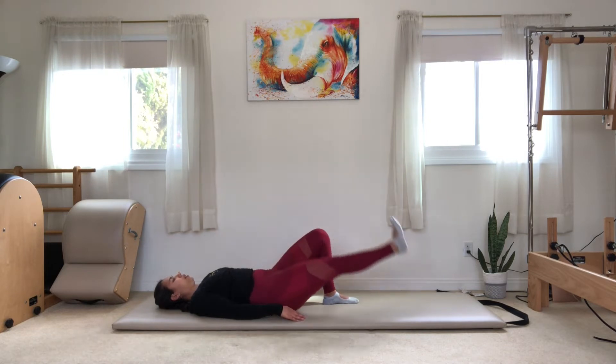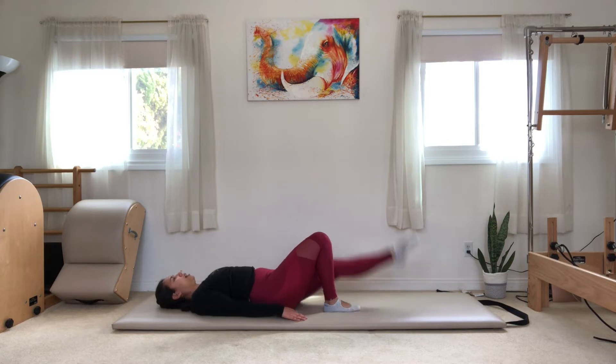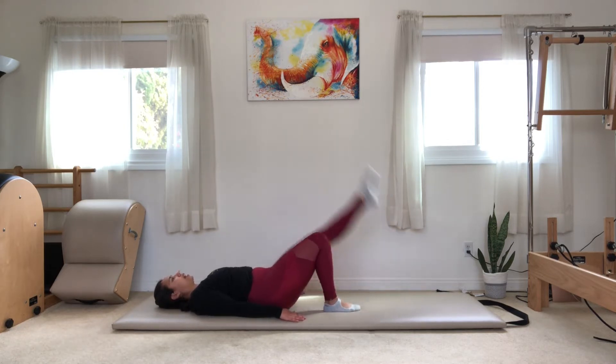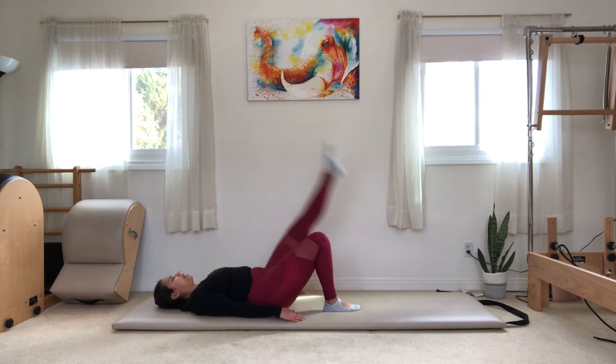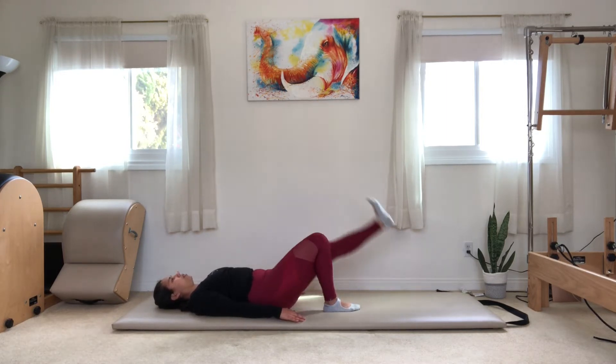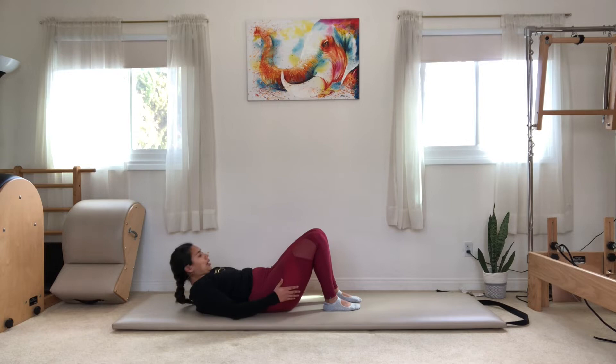I'm also slightly contracting through the front of my thigh to help me stretch my hamstring. One more — then bend your right knee, straighten your left leg, and we do the same thing on the other side. Point as you go up, flex as you go down — or you can switch it around. You just want to make sure you're switching from having your toes away from you to your toes towards you.